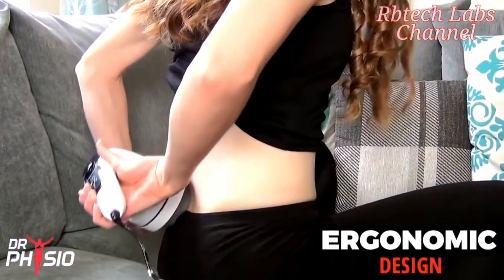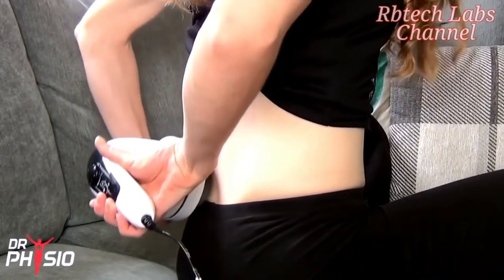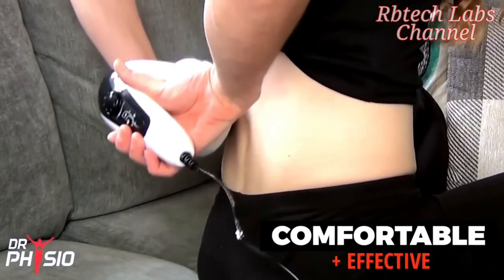The ergonomic design means the Dr. Physio Full Body Massager fits comfortably in your hand, ensuring you get the most effective massage wherever you need it.